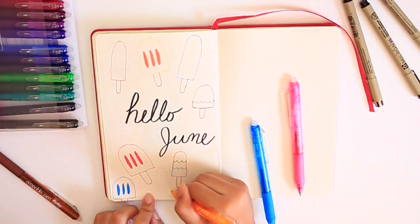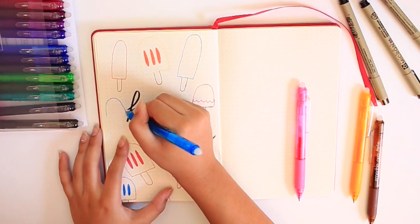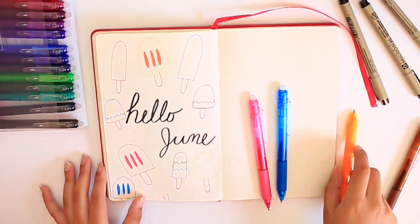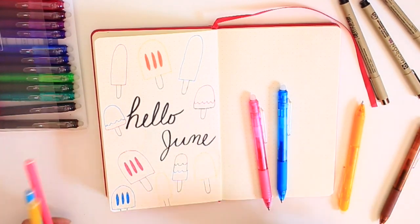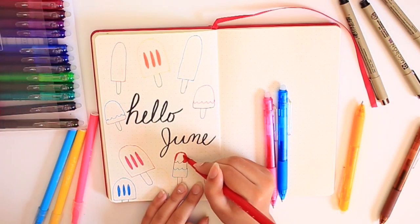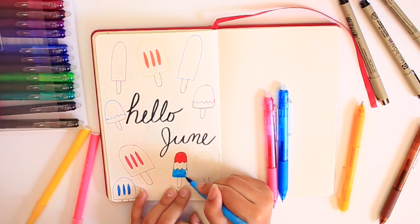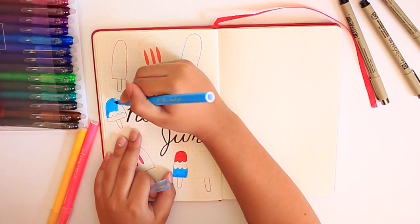I have to say this is one of my favorite cover pages that I've made in a while. I feel like I've come full circle since my first bullet journal video, which was actually a year ago in June. That cover spread compared to this one is definitely a lot more plain and simple, while this one is really detailed and fun, and I feel like I put a lot of work into it, which I'm very proud of.